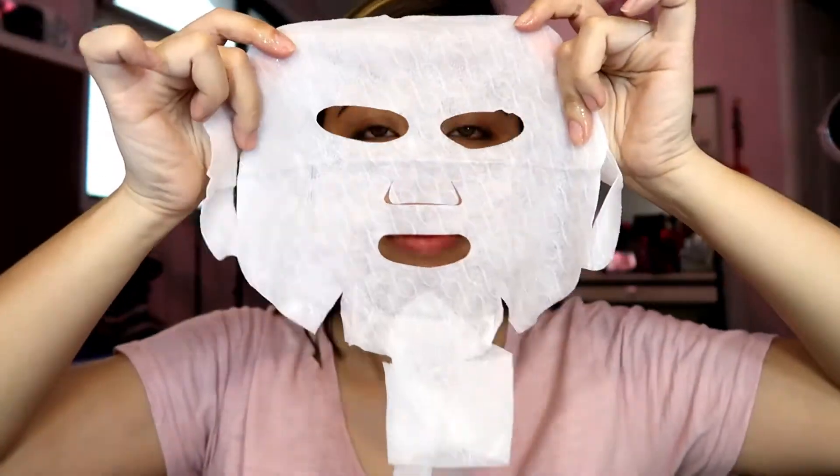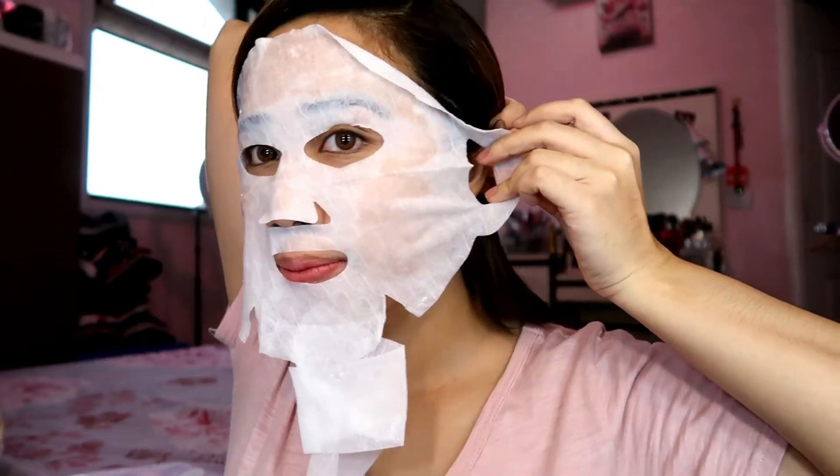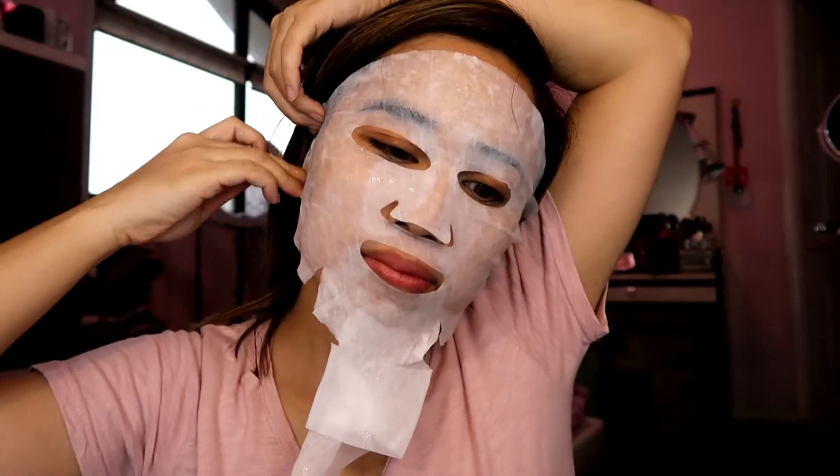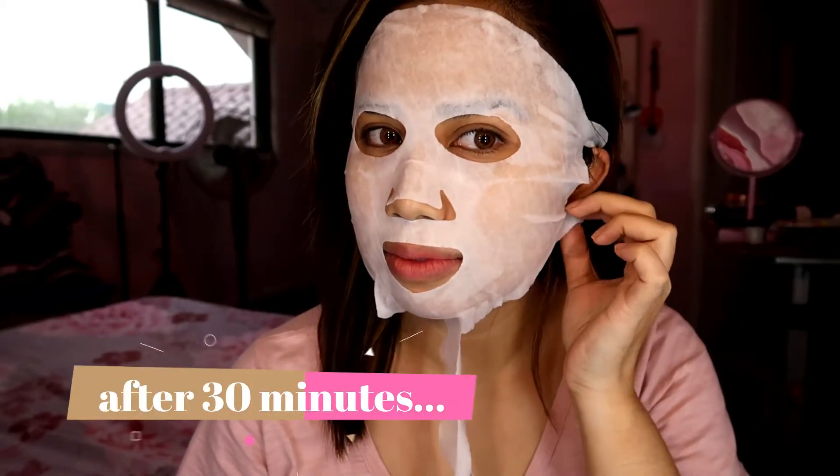Take out the V-line lifting mask and align the mask along the contours of the face. Attach the mask properly on the face by using the hole for each side of the ears. Wrap the chin with the lower part of the V-line lifting mask. Gently pull both sides and hang both strips on the ears. After 15 to 20 minutes, remove the V-line lifting mask and gently pat face to promote absorption of essence into skin.